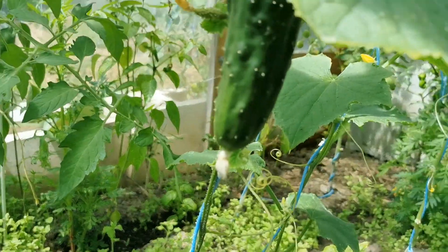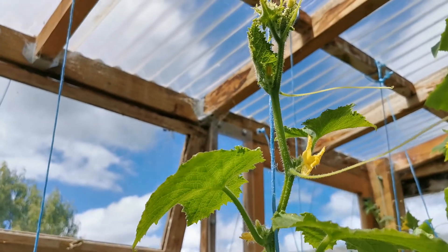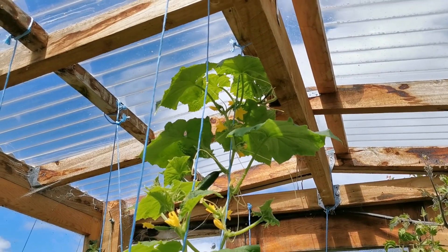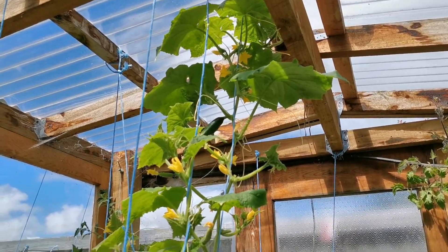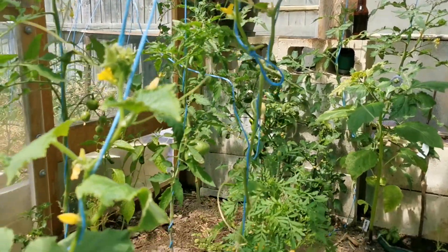Seems to be working really well because here's one cucumber heading to the sky. But up there on the roof is the beast — it's already hit the roof and it's going further down, and you can see there's a lot of flowers down there. Doing really well.